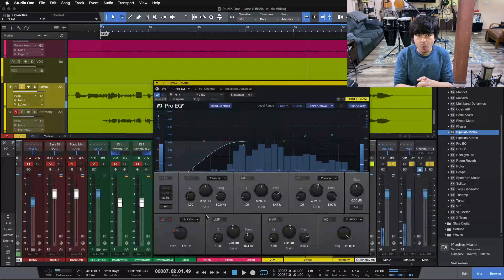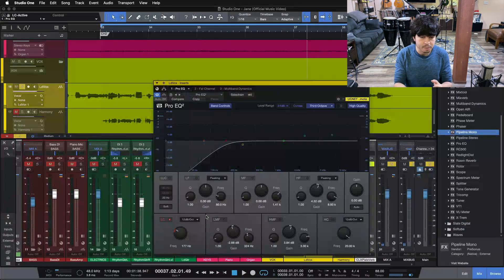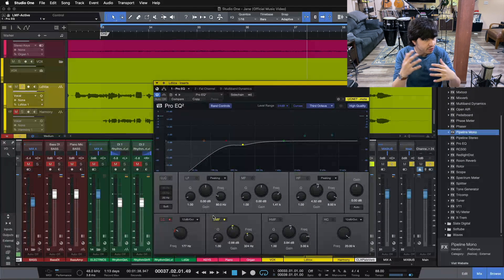By wiping all that out with the high-pass filter, we save headroom on our vocal and we also hone in on the fundamental frequency range of this vocal, which is above 200 Hz. The next thing we're doing on our EQ is pulling out some of the low-mids — this is always kind of where I'm starting with vocals: high-pass filter, and then doing any cuts I need to take care of any nasalness, muddiness, or boxiness going on with the vocal.